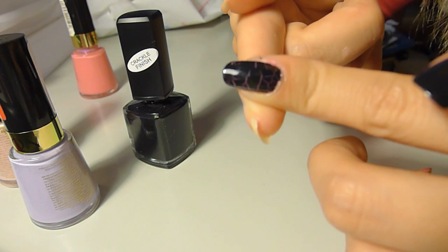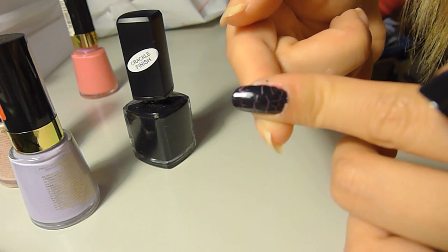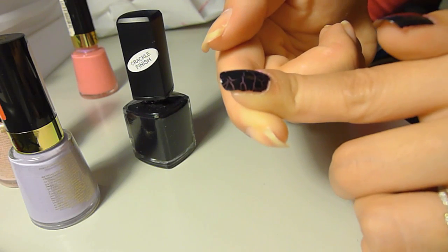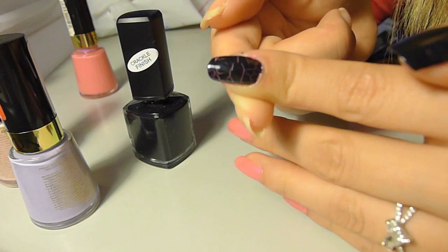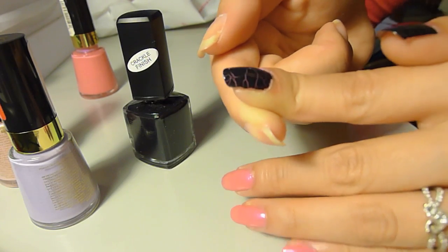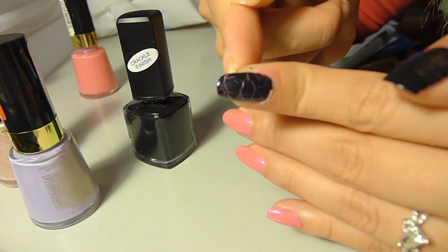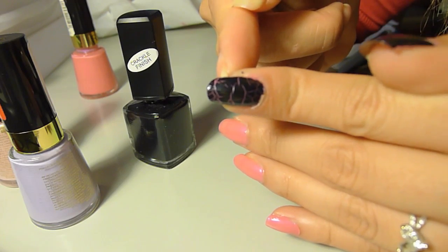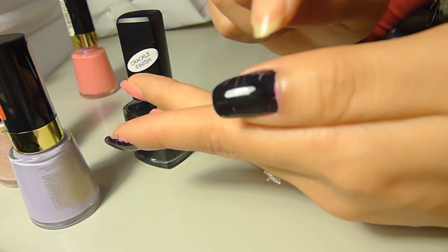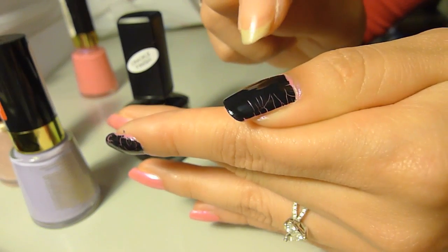I don't really know how these compare to the Katy Perry nail polishes because I don't own them, but I think these are definitely a really good alternative if you want cracked nail polish but don't want to pay $20 for it. That's how it looks after it's cracked with the pink underneath. The thumb definitely didn't crack in the middle — I think it's really because I put too much on. You can tell it's cracked on the side, but in the middle it's just really slowly going to crack.